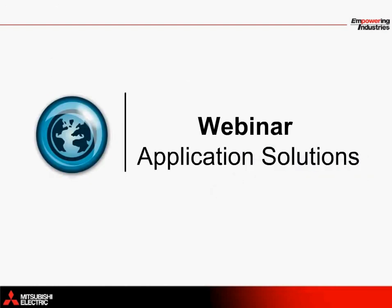That brings us to the end of this application solutions webinar. Thank you for taking the time to listen to this presentation.